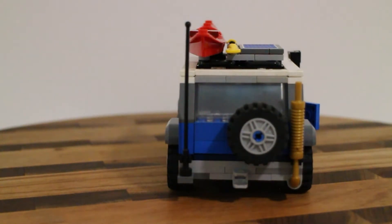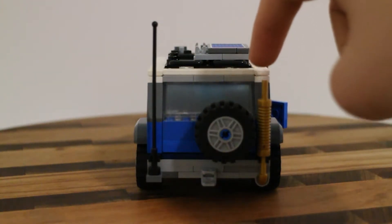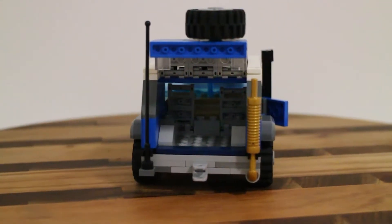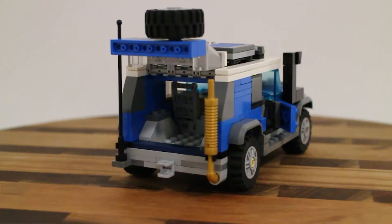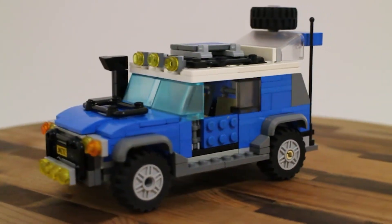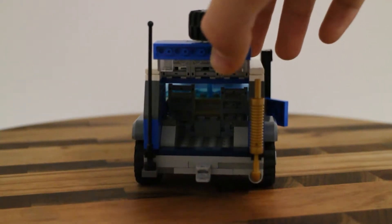Jesse demonstrates a feature - on the actual FJ Cruiser, the back swings open rather than up. He couldn't replicate the factory swing-open because of the exhaust placement. The trunk door on his model does open completely revealing interior space. It's a two-seater; adding two more rear seats would have been tricky because of the wheel covers on the inside taking up space.